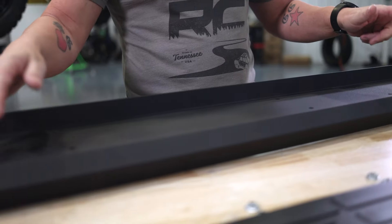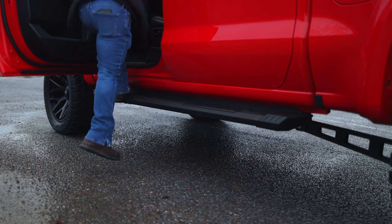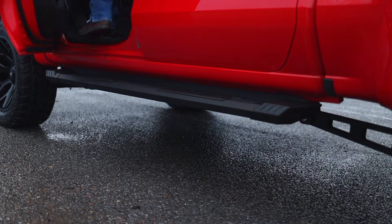Heavy duty does not have to mean heavy weight. The HD2 step is a heavy duty lightweight step and we're able to achieve that using extruded aluminum with polymer accents and steel bracketry, giving you durability and great looks.